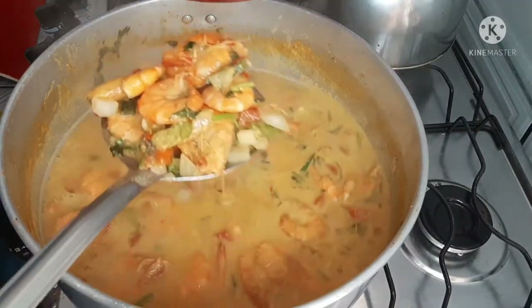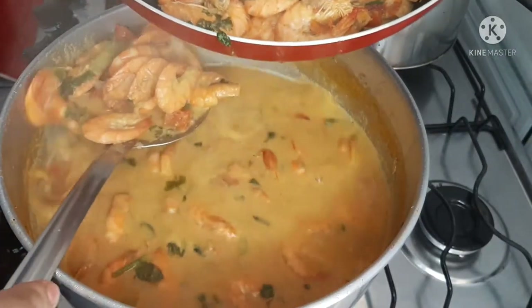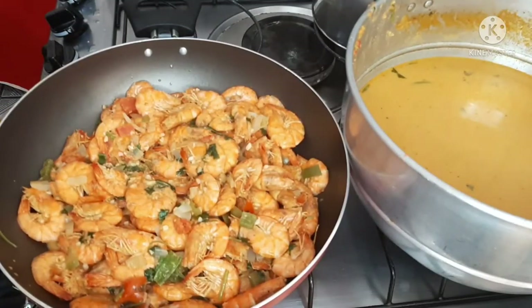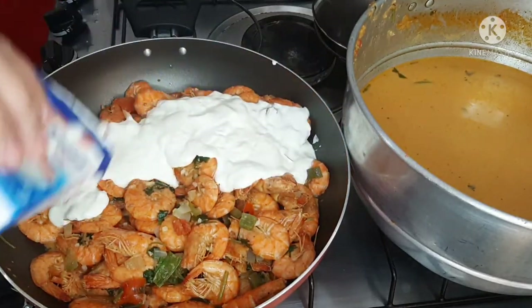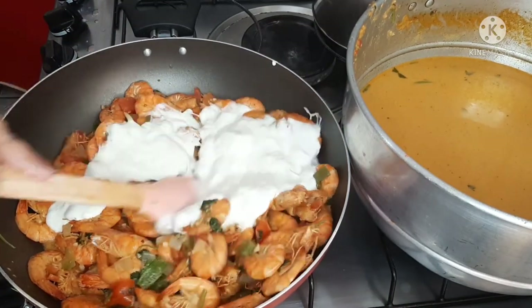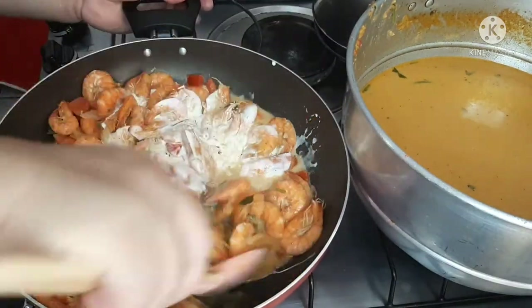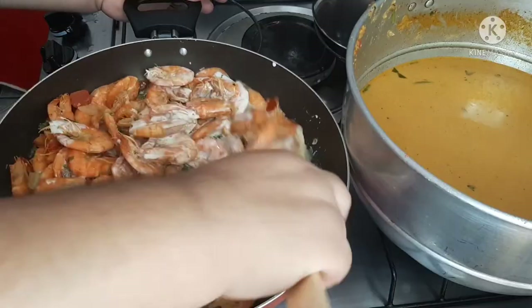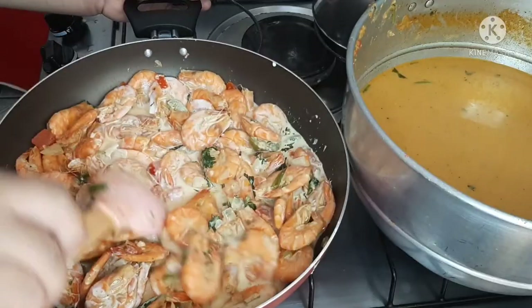I transfer everything into this other pan, and I'll show you how I finish the camarões. The broth is set aside there to make the pirão. What I do now is add a caixinha de creme de leite of 200 grams — it becomes very delicious! And for those who don't like pirão, you can serve this with rice, purê, or a salad. I'll let it come to a boil quickly and then turn it off to make our pirão.